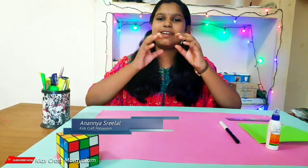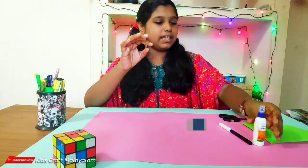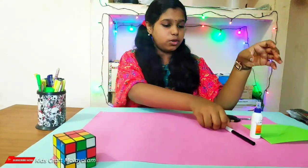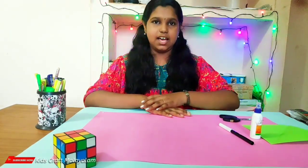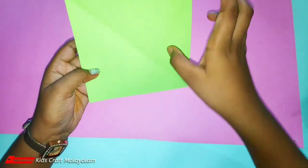We are going to do this in the 70s. I am going to show you a square sheet, a blue sheet, a black sheet. We have a square sheet.